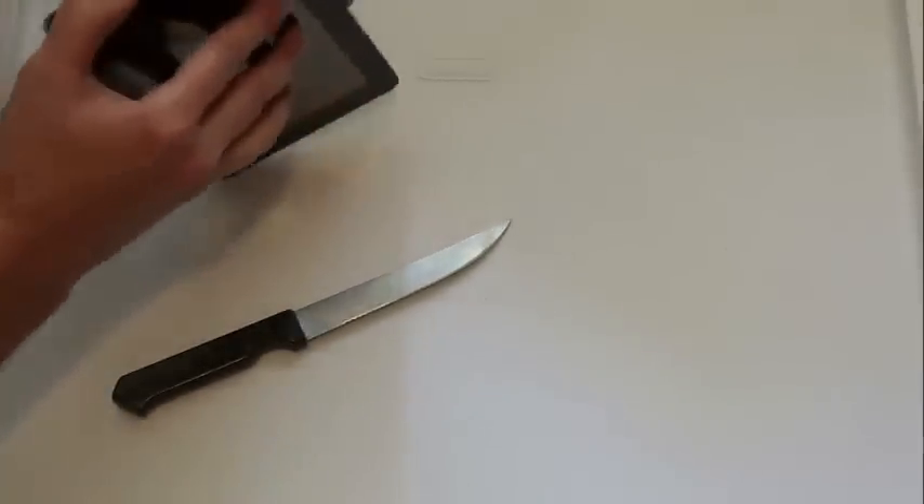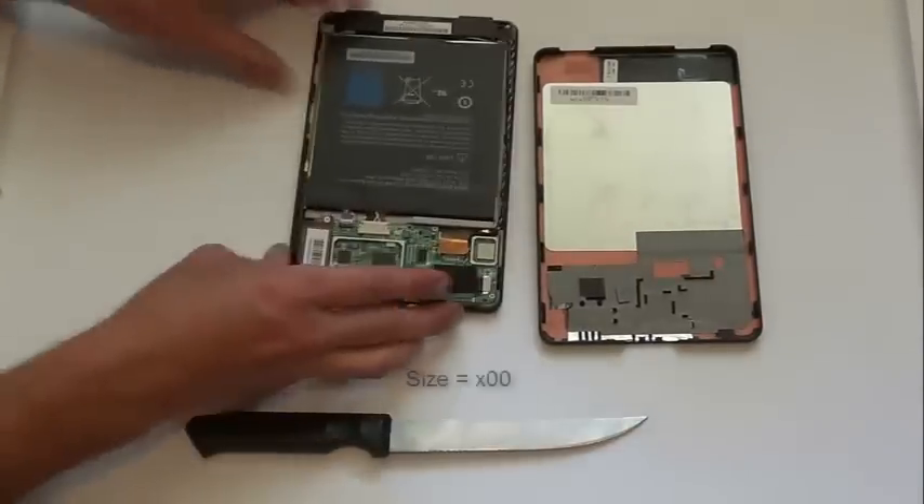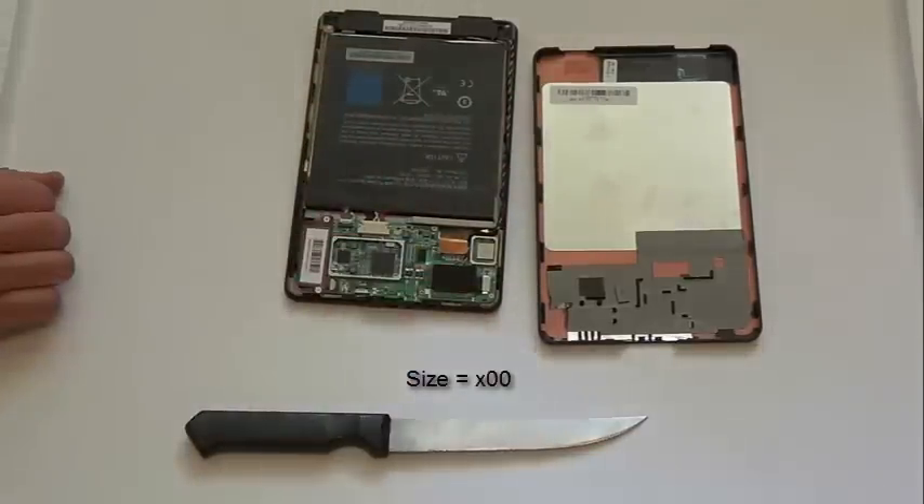It's starting to open. This seems really brutal but it isn't. There's your Kindle Fire. This large piece is your battery pack, and here's the main circuit board.